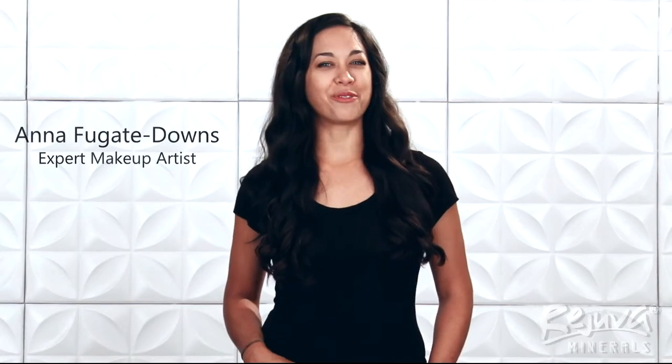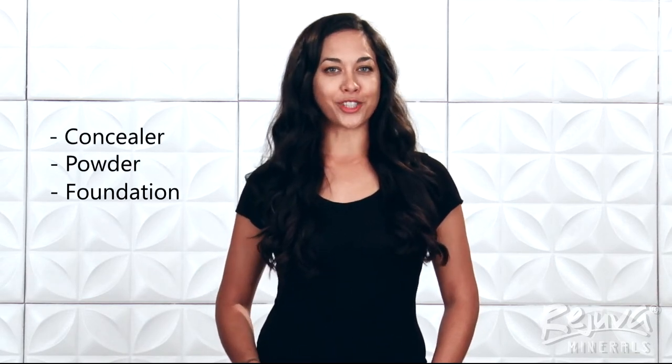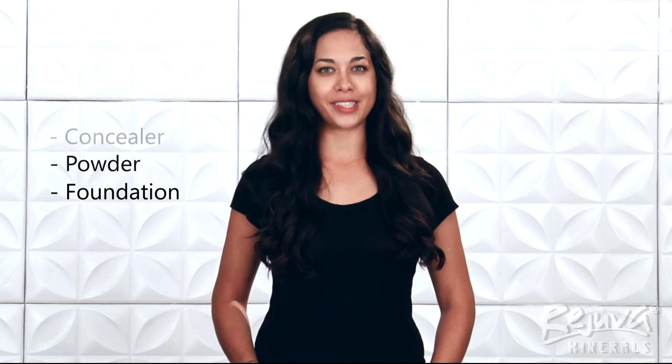Hey y'all, I'm Anna Fugate Downs, expert makeup artist for Rejuva Minerals Cosmetics. Today I'm going to show you some complexion perfecting techniques using Rejuva Minerals concealers, powders, and foundations. Keep watching to achieve a flawless face for everyday wear with Rejuva Minerals Cosmetics.